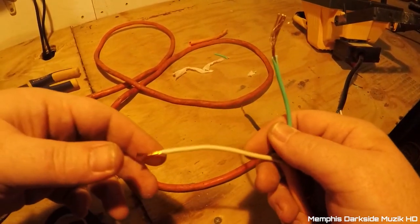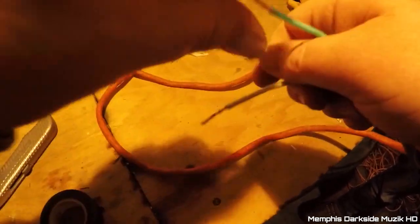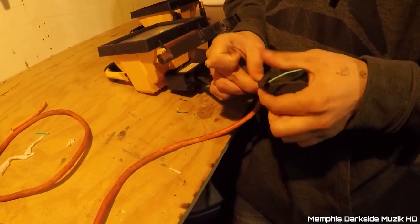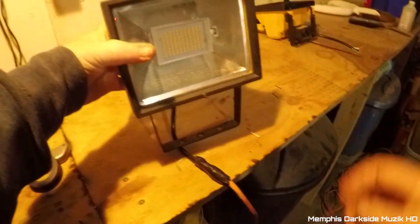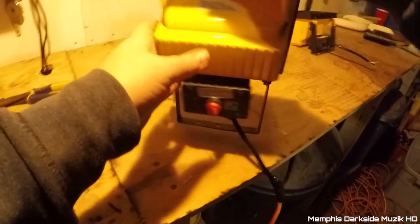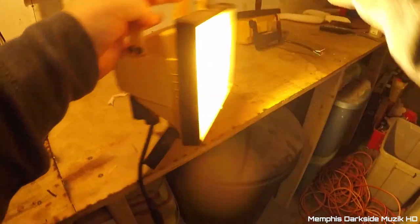Got the wires spliced nice. Right now I'm gonna go ahead and twist these up real nice. As you can see there's no light - that's because it has an on/off switch right here. And there are lights - oh, that's bright as hell!